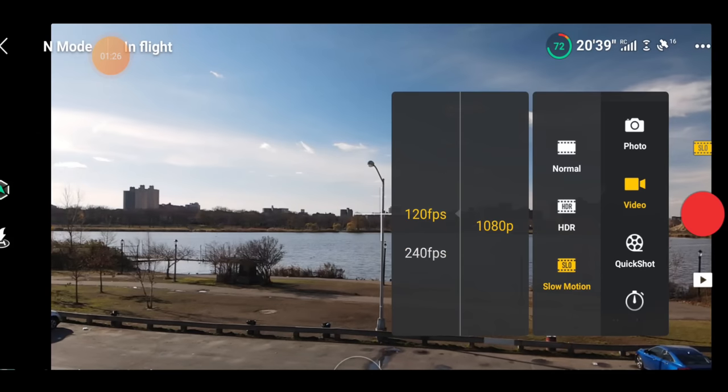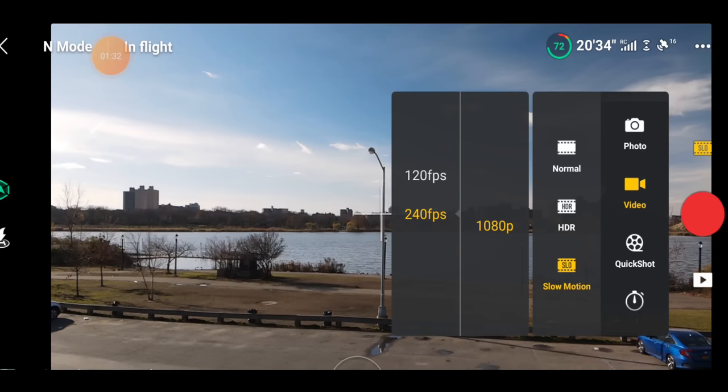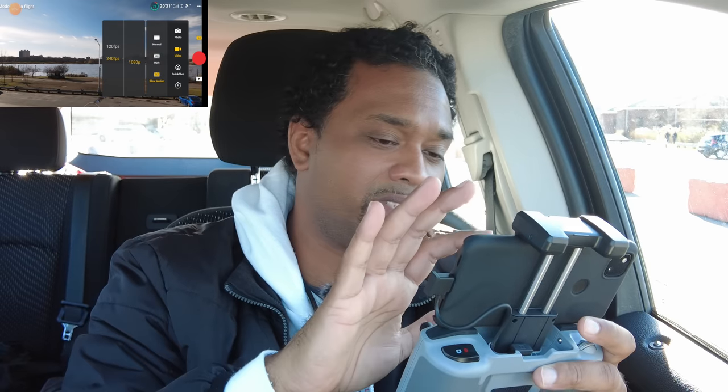120fps is decent slow motion, but 240fps is where it's at — that really slows things down. So if you're looking for that real slow motion effect, 240 is the one to pick. Once you've selected that, you're basically in slow motion mode. Once you hit the record button, everything you record will be in slow motion.